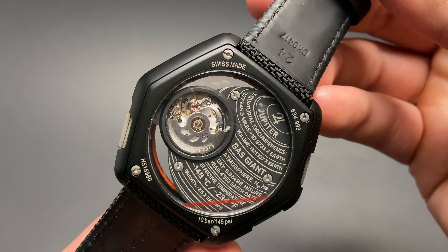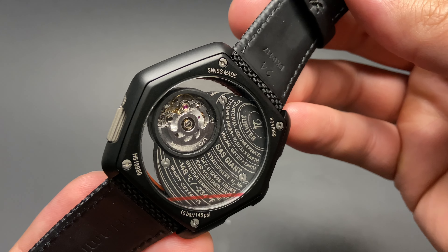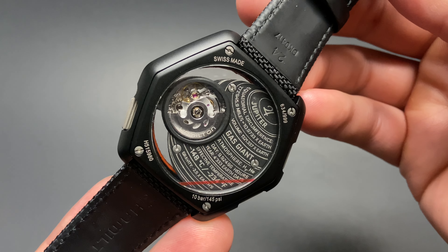A beautiful Hamilton-signed buckle adorns the underside. The underside of the case back gives us a view of the small ETA automatic movement that powers the larger of the three subdials. On the right, you also see a cool engraving of many facts regarding the gas planet Jupiter.